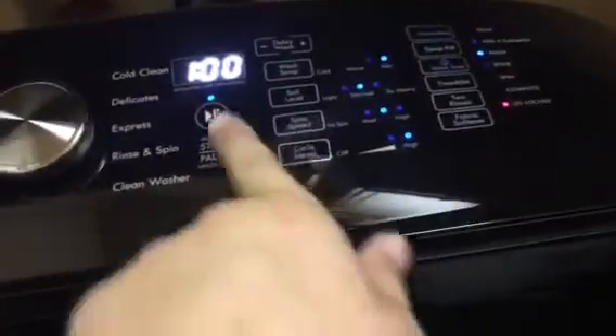Matter of fact, it's washing clothes right now. We are on white mode because we got all white in there. Here's all your settings — we got one hour remaining. It's a top loader. The lid's locked right now, locked so you can't open it.